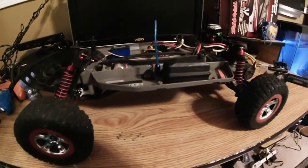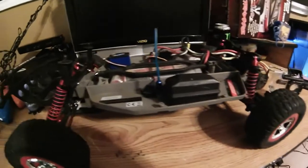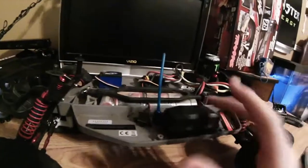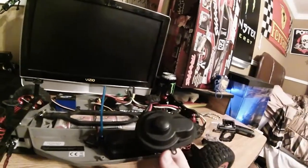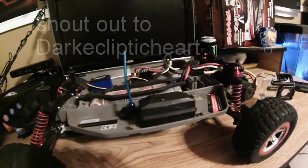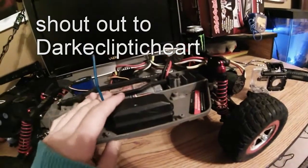What is up guys, Traxxas Slashman here with another video. I know I haven't been around lately, but let's crack straight into it. We're going to paint our receiver box and we are going to paint our motor cover, which I already have off. I got this idea from Dark Ecliptic Heart — he said little details do make your car look better, and I totally agree with him.